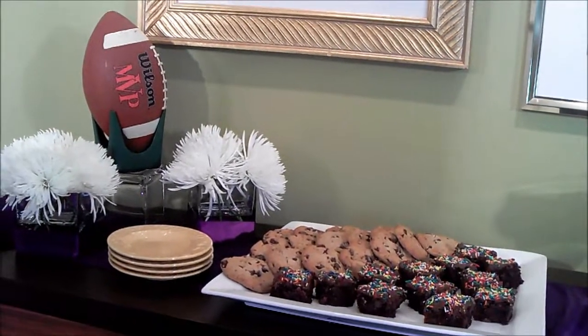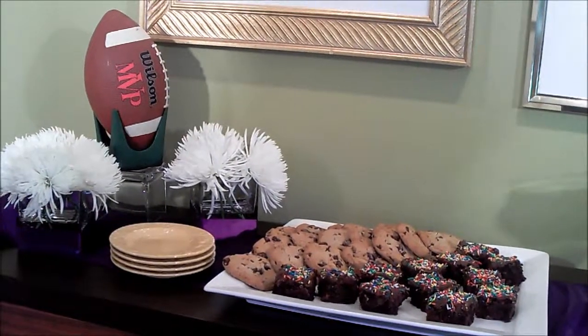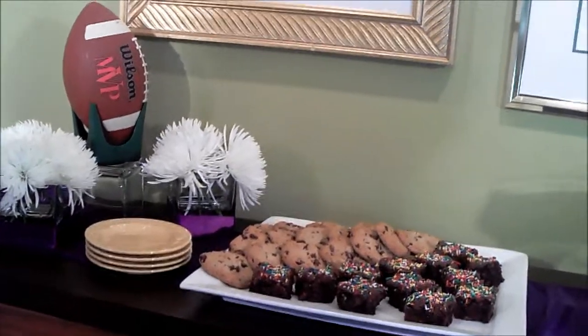I think it looks like it's going to be a great party. Thank you so much for joining us on Designing Dishes. We hope that you have a big game party day like we did, and that you have as much fun as we did. If you want to write down some comments on our YouTube, please do that. You can also contact us at designingdishes@gmail.com. And we are now on Facebook. We'll see you later.